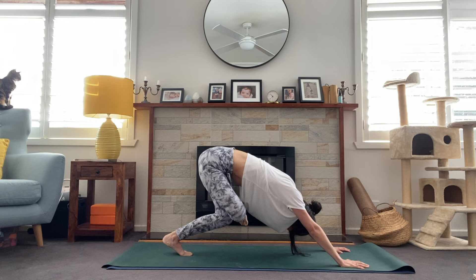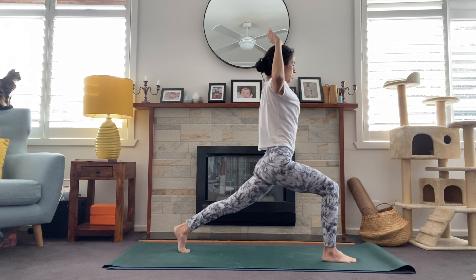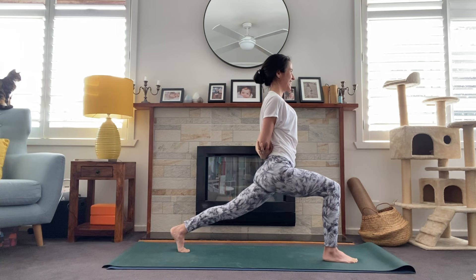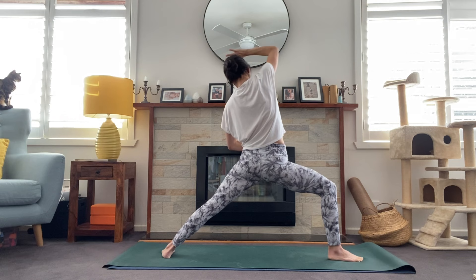On the inhale, draw the leg to the sky and step the foot between the hands — high lunge. Inhale, sweep the arms high. This time we'll draw the hands behind the back, either taking prayer — bringing the palms together — or you can just grab opposite elbows, lifting the chest. Two more breaths. Inhale, sweep the arms high, opening it up, warrior two. Flip and reverse the palm, and exhale. One more time, flip and reverse, exhale.